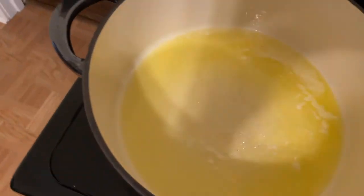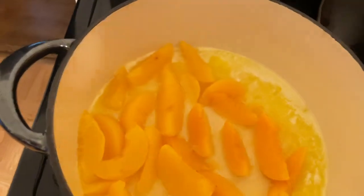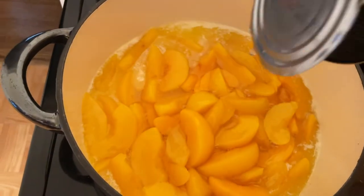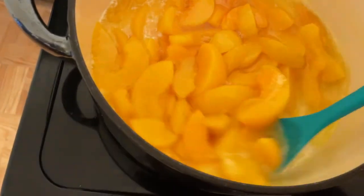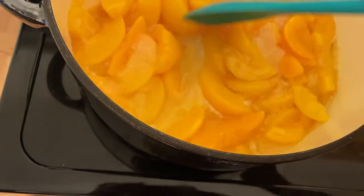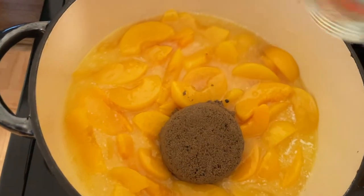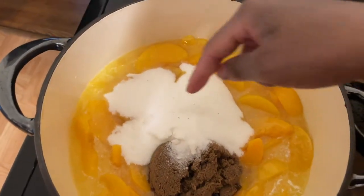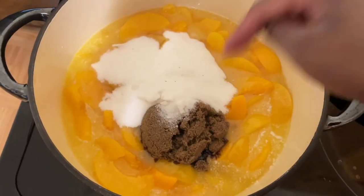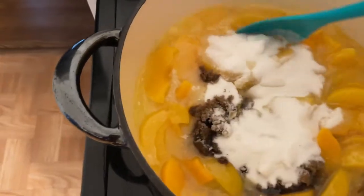I'm about to add in my peaches. I don't strain the peaches — some people do, some people don't. Two 29-ounce cans of peaches. Give that a little stir. One cup of brown sugar, one cup of white sugar. There are little black pieces in it because I didn't rinse it out, so that's what that is. Let me stir this up.